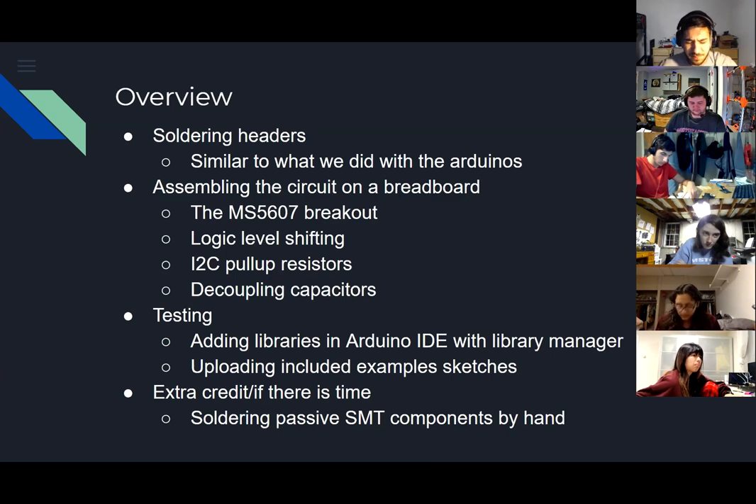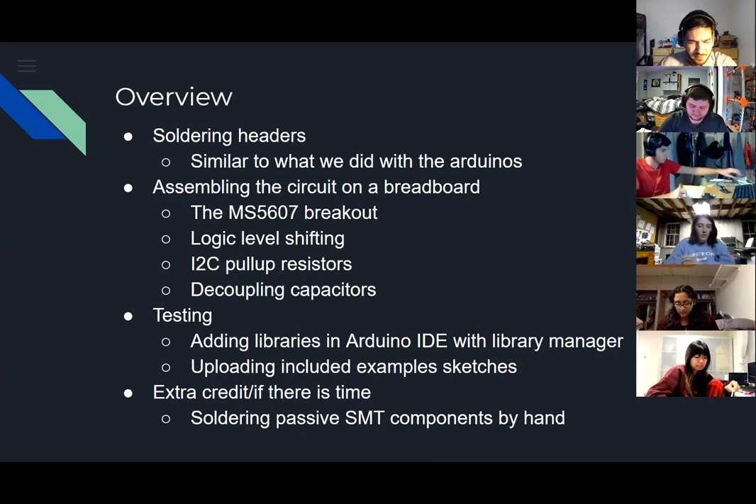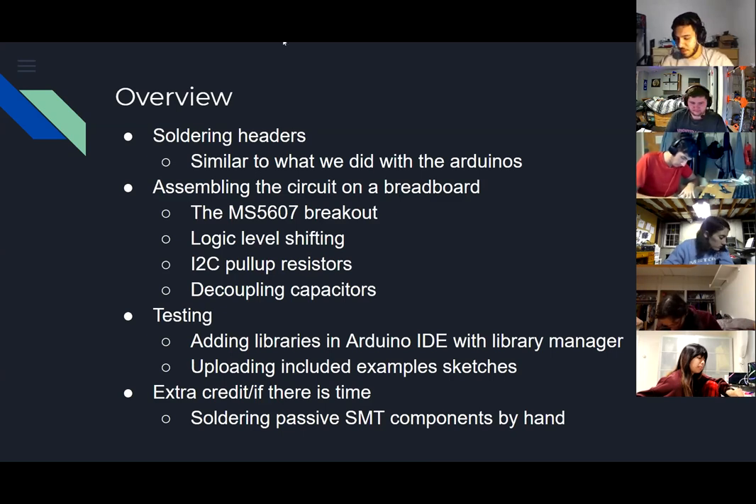Good practice when working with sensors or sensitive electronics is to use decoupling capacitors. You have a 0.1 microfarad capacitor in your kit today. For today we're testing using a library from the Arduino IDE, so we'll see how to use the library manager. If we have extra time, we can try soldering the decoupling capacitor onto the MS5607 board.